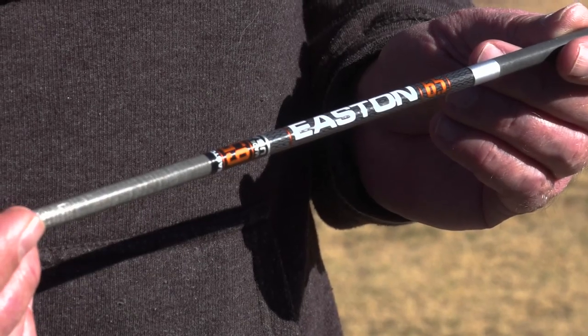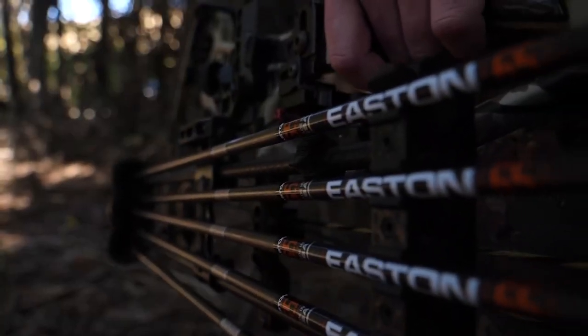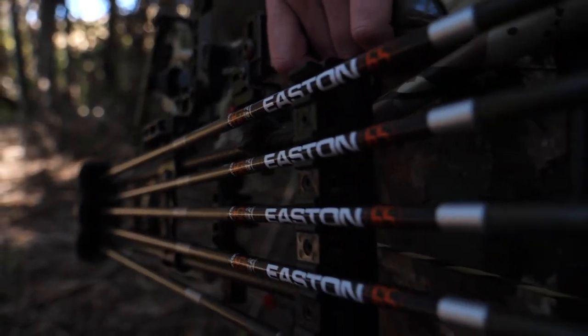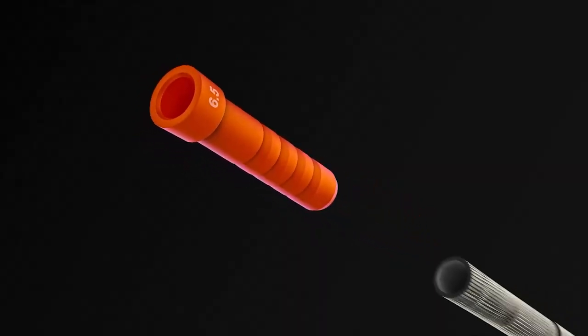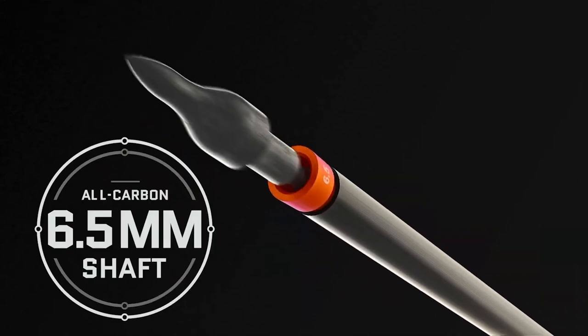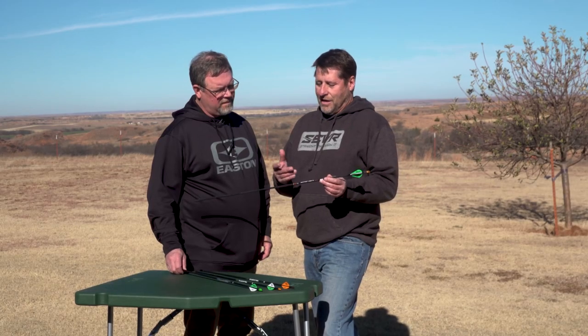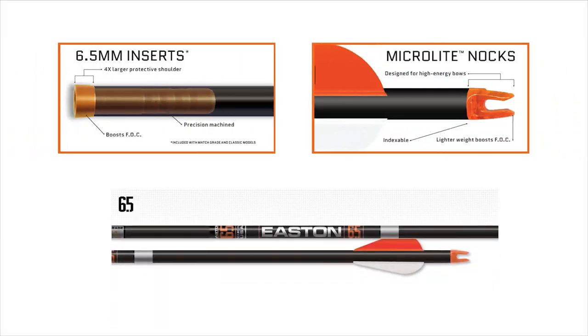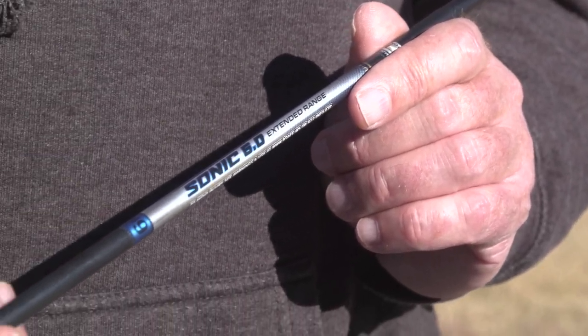The Easton 6.5 — this is a great arrow at a great price. It's all carbon, made in the USA, and it's a great blend of speed and kinetic energy.